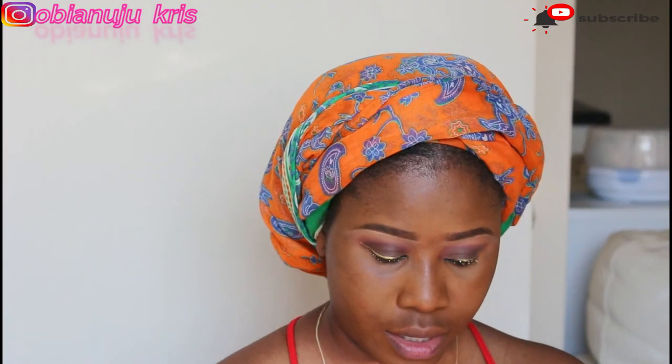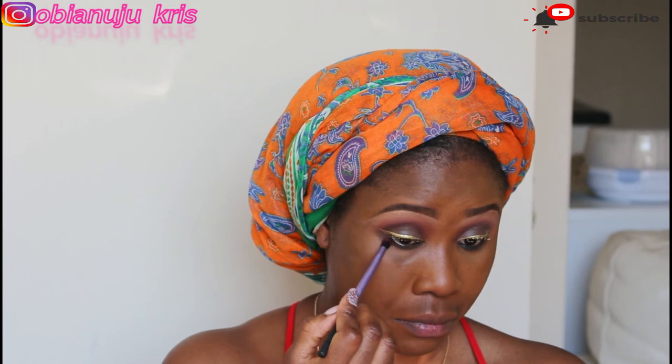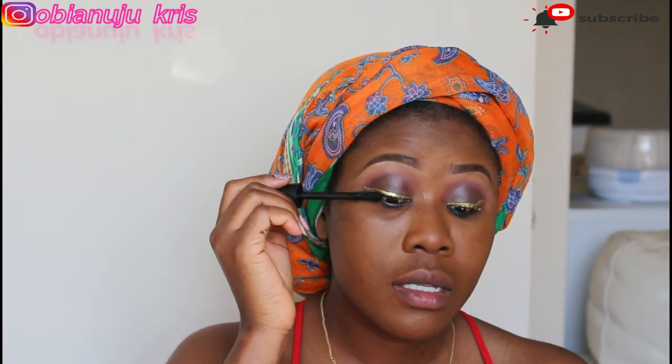I'm going to do the same thing I did for my lid on my waterline. Then I'm going in now with a mascara for my top and bottom lash — I'm using the Zaron volumizing mascara.